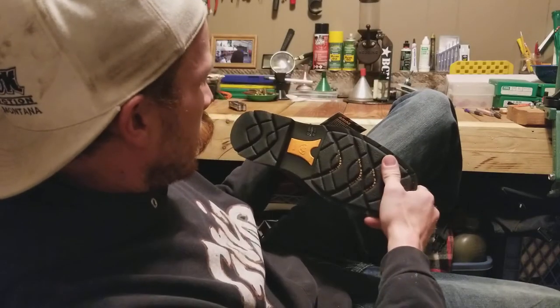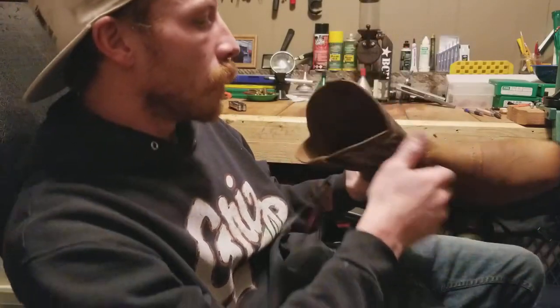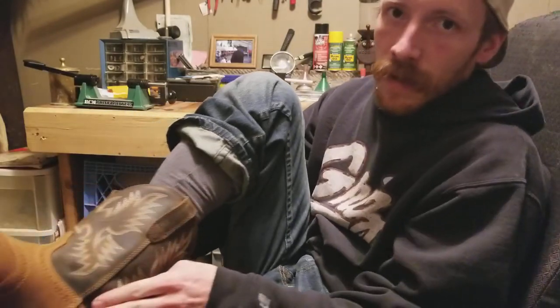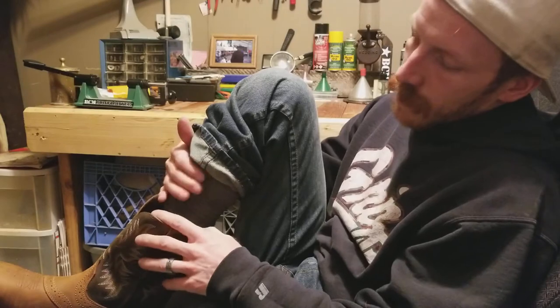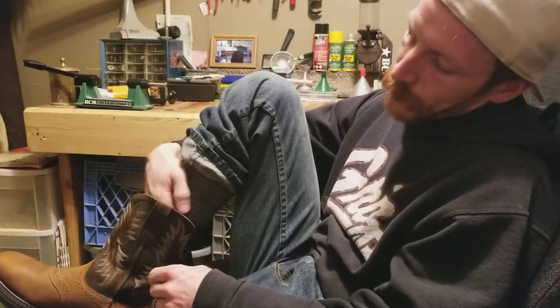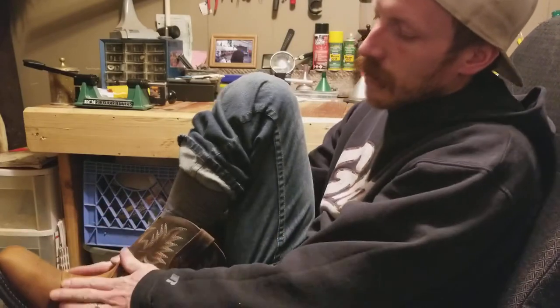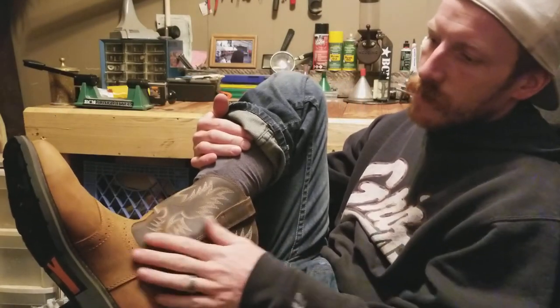They fit snug, but hopefully I didn't buy them too small. You literally have to pull them on — they don't just slide on and off, which is fine because I want that ankle support. There's a little bit of pressure around the ankle area, and around the calf unless you have bigger legs you'll have some extra room. The toe feels nice, pretty snug. Everything I read says they'll wear in a bit — leather stretches a little.